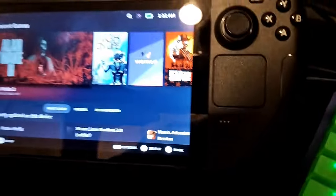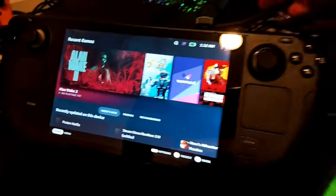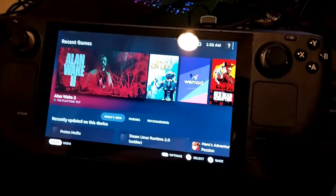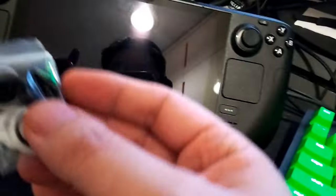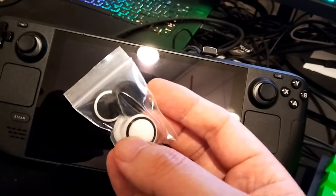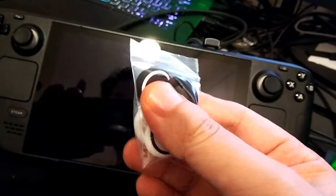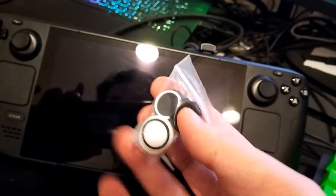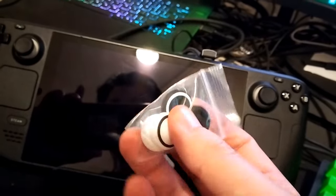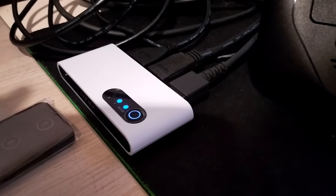I really like this stand. It holds up the Steam Deck very well. It's a premium product — I know there are cheaper options out there but I like this premium build. And it also comes with these gaming thumb caps. They work for the Steam Deck. It's a nice touch — they come bundled with the dock because it's a gaming dock.